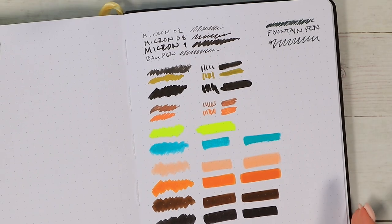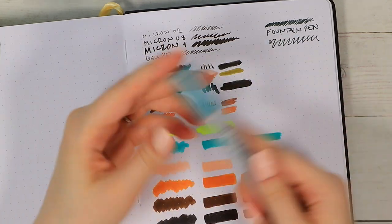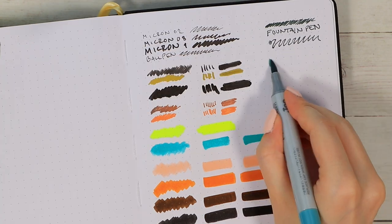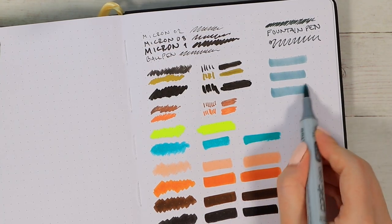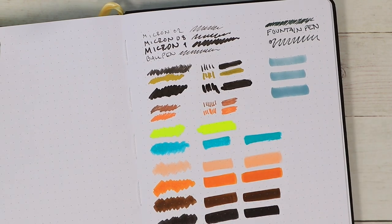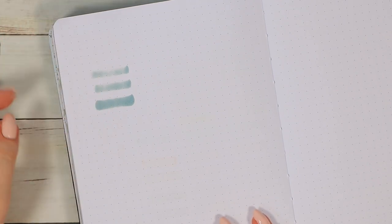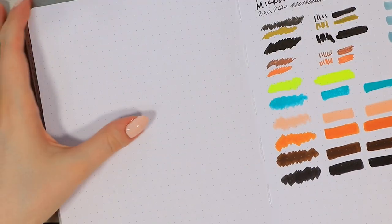Now I'll quickly show how the paper reacts with an alcohol-based pen. These are my Copic markers, and if you're familiar with them, they bleed through absolutely anything. I've had a hard time finding any type of paper that wouldn't bleed through with these, so unfortunately they are something I wouldn't really recommend using directly in a bullet journal.